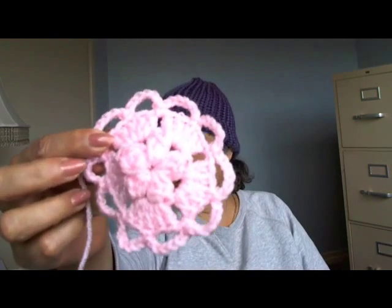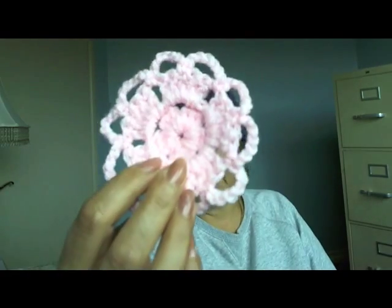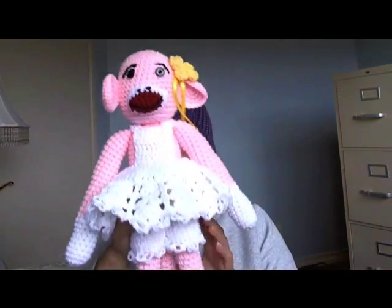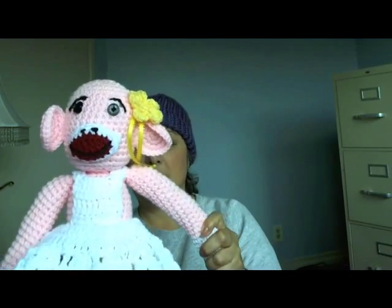I just finished working on this little motif and I don't know if I'm going to do a tutorial on that yet — I haven't decided. I may or I may not. I don't know if you guys would even want to see that.